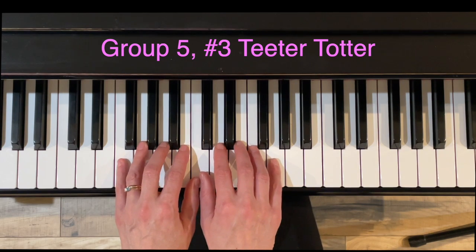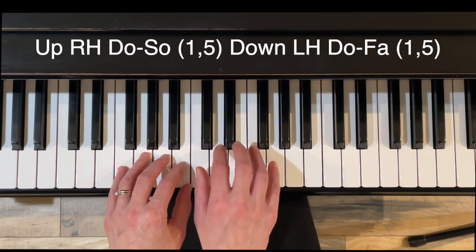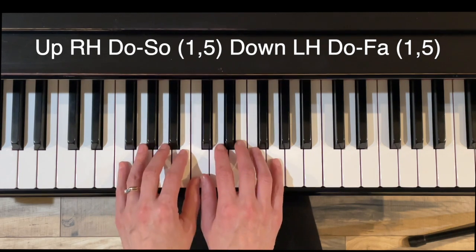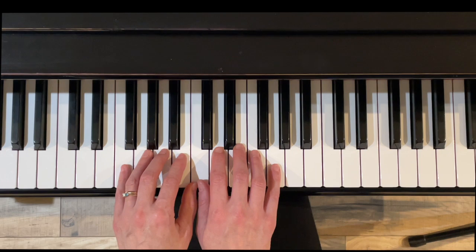Exercise three, teeter-totter, just reinforcing the interval of a fifth. If we're going up, it's DO to SO. And if we're going down, it's DO to FA. Here we go — don't hang on to that pinky when you restart.